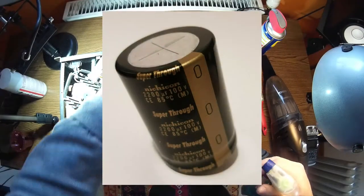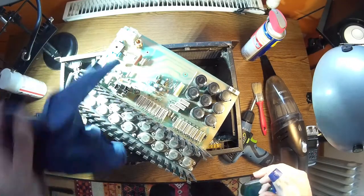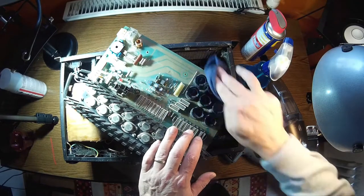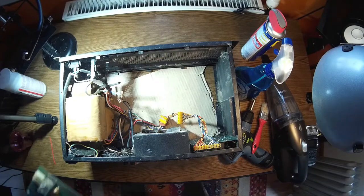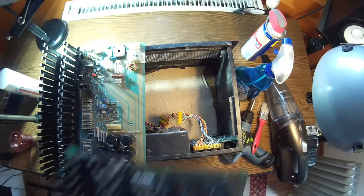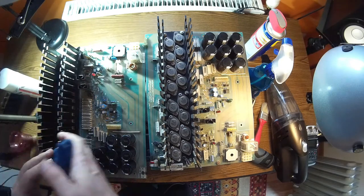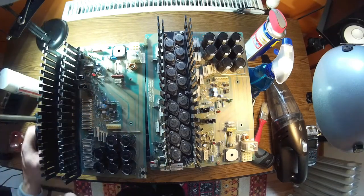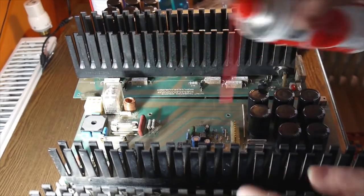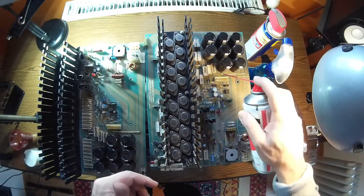The capacitors on the motherboard are Nichicon 2200 microfarads at 100 volts — they look like originals that haven't been replaced. Hopefully they are good. The boards are not the same, but the transistors look to be the same. We have 18 transistors on each channel, which means 36 transistors total for both boards. A little contact spray before anything else.